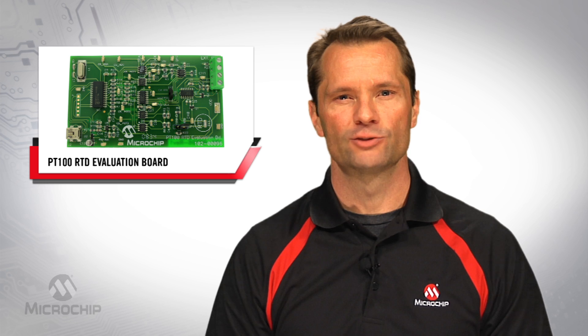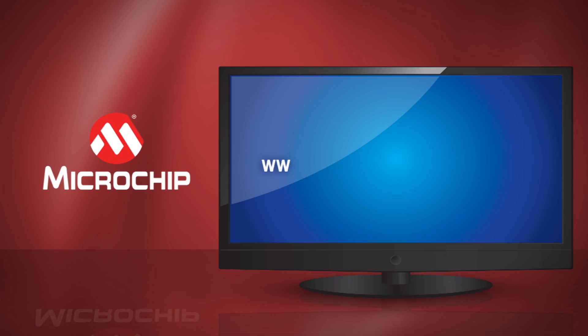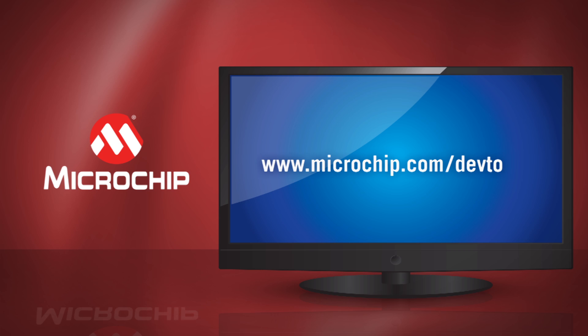Thank you for your time as we explore the PT100 RTD Evaluation Board. For more information or to place an order, visit www.microchip.com/devtools.